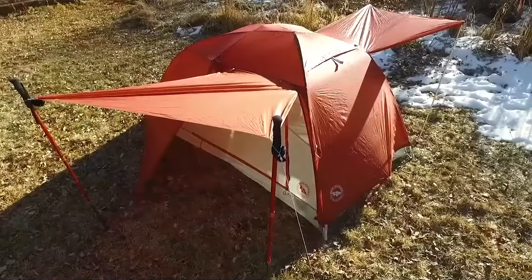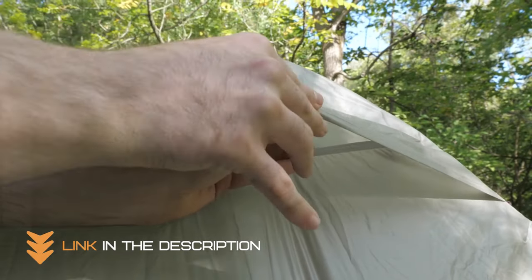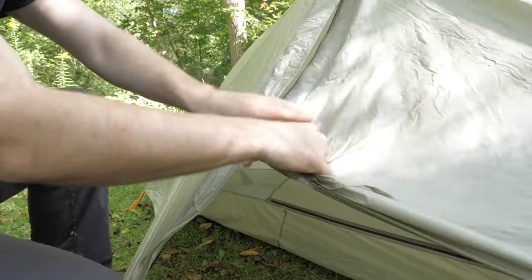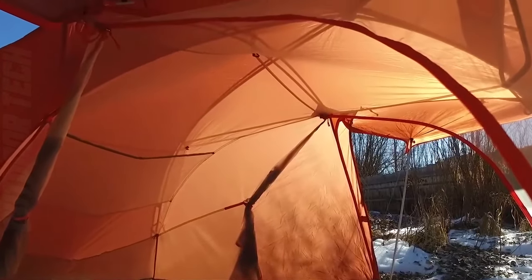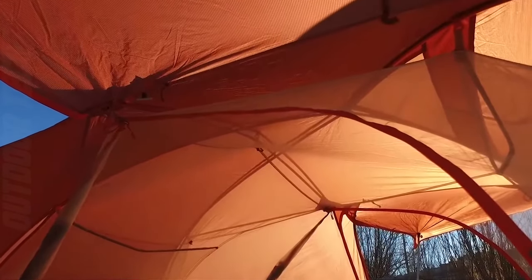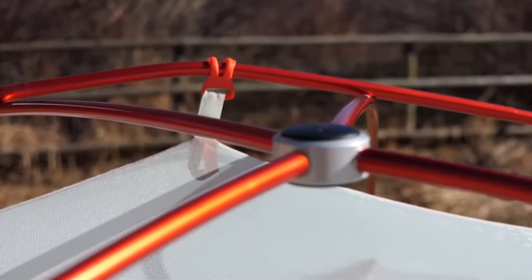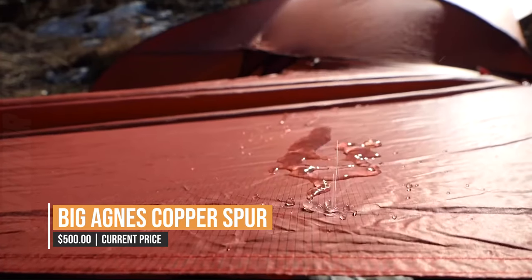Because the Big Agnes Copper Spur is freestanding, you won't have to worry about finding the perfect spot to pitch your tent — simply place it where you want and you're ready to go. In addition to its lightweight design and simple setup, it has plenty of interior space for two campers and their gear, plus large doors and vestibules that provide ample ventilation and storage space. Overall, it's a great choice for backpacking, camping, or going on a day hike.